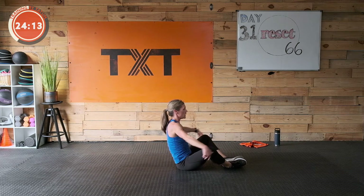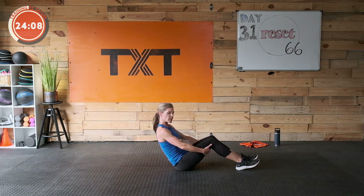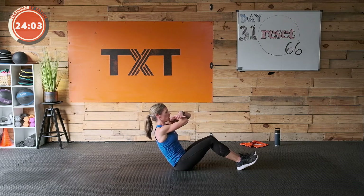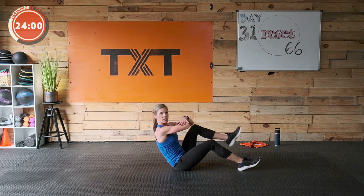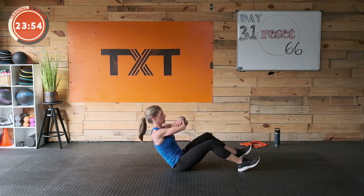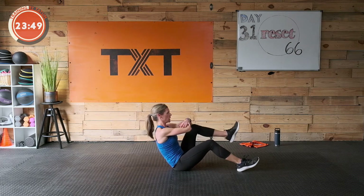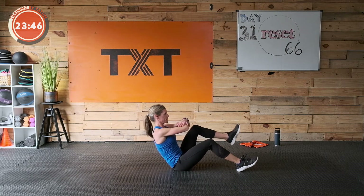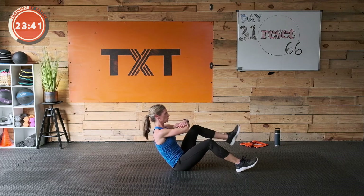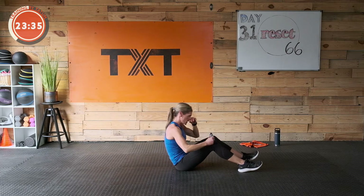We're going to find that V-sit again. If you're starting to feel this, maybe just hold here and practice drawing the stomach in. Otherwise cross your arms and march it up — knee to elbow. Draw that stomach towards the spine, kind of up and in or up and back. That's it — 12 seconds. Three, two, and one — great job.